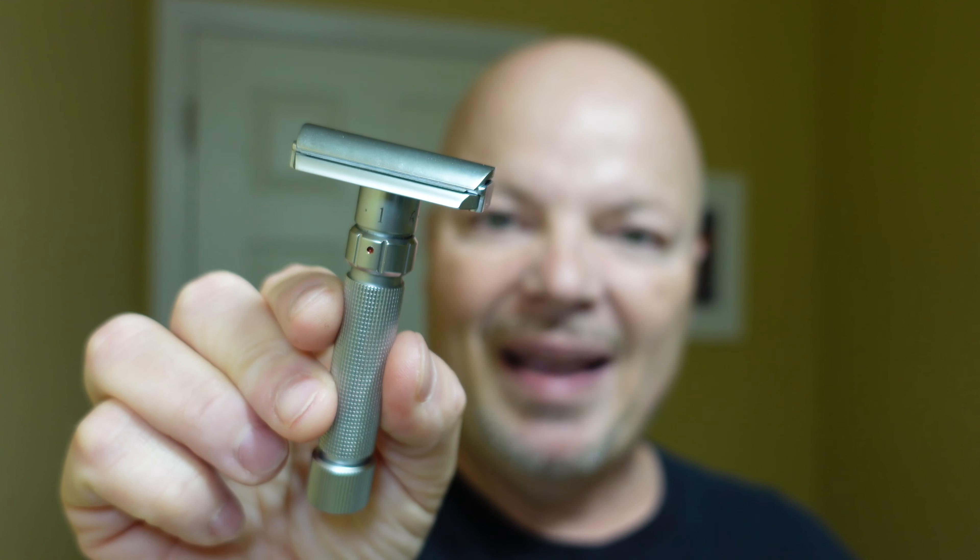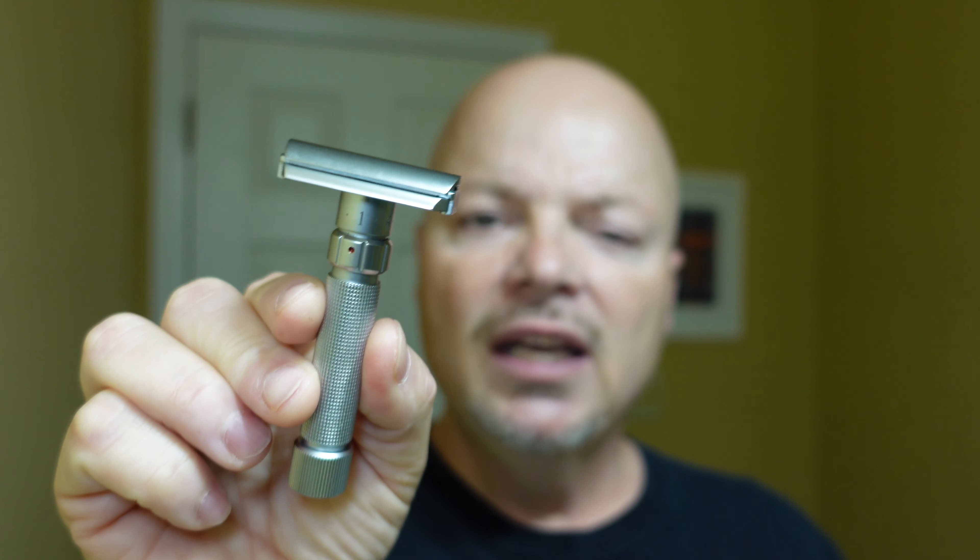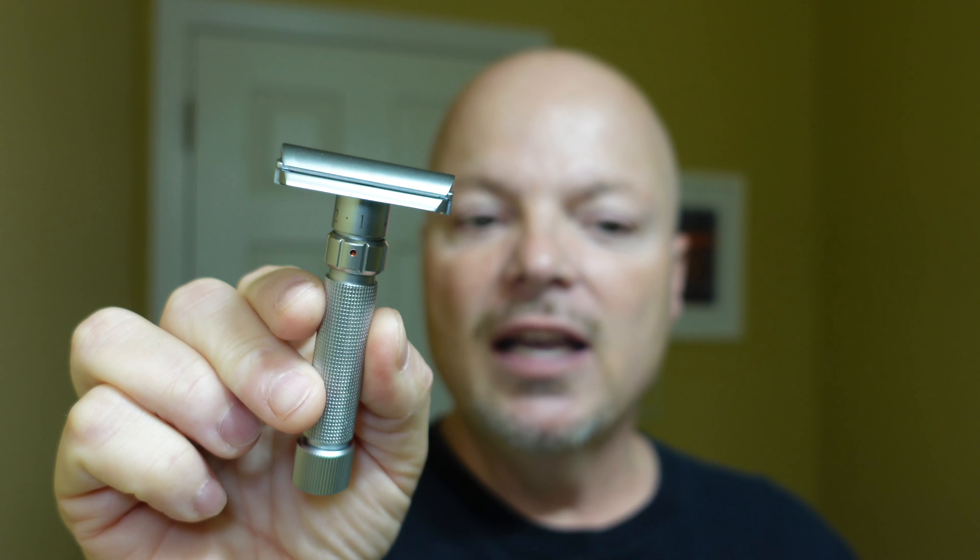The razor for today is the Pearl Flexi, which is made in India. It is an adjustable razor and tends to run between $70 and $80 U.S. I've enjoyed using it so far — it was sent to me by the Inspector from the Inspector's Den. It's a nice smooth shaver, a little heavy because it's all brass, but very smooth. I'm going to start on setting three and then work my way to six on the second pass — just two passes today.